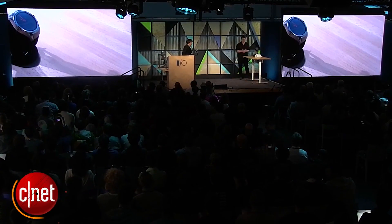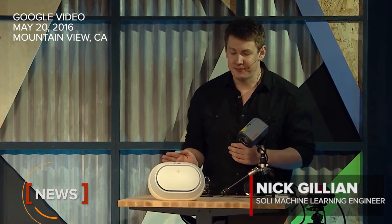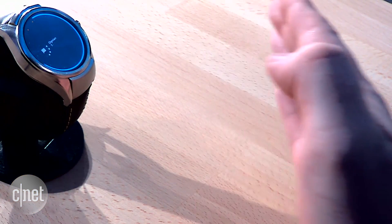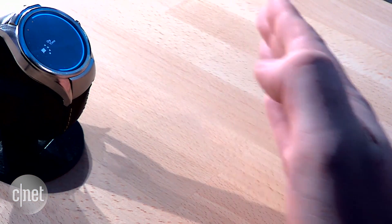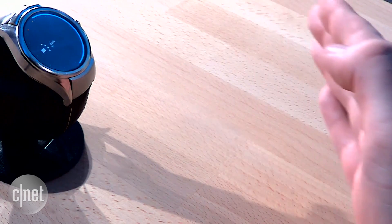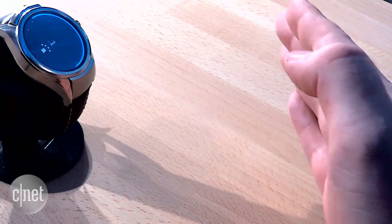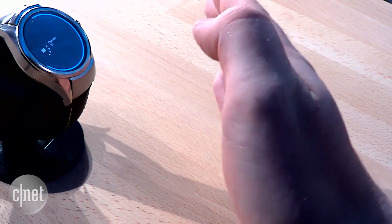Let's take a look at the watch. You can see, as my hand approaches, it dynamically starts to react. The responsiveness and precision of radar enables us to create these continuous, fluid interactions.